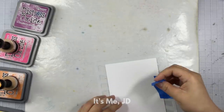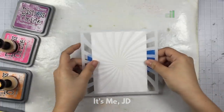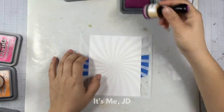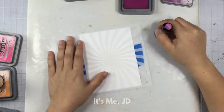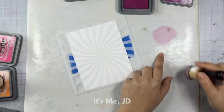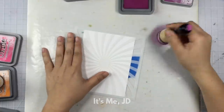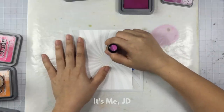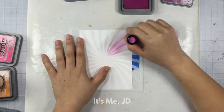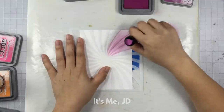Another do for improving your ink blending is to practice over a stencil. A stencil will help mask any harsh lines or imperfections while you're improving your technique. When I first do some ink blending I like to load up my sponge — just like a dish sponge — load it up, make it nice and juicy, and then bring the sponge to the paper. Distress Oxide inks are very forgiving and you can get a nice smooth transition anywhere, especially when working over a stencil.